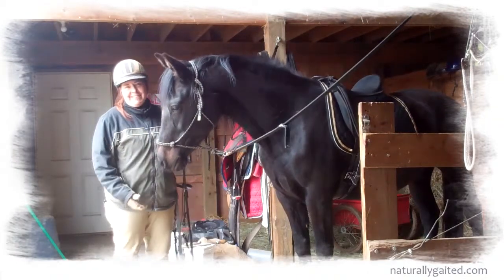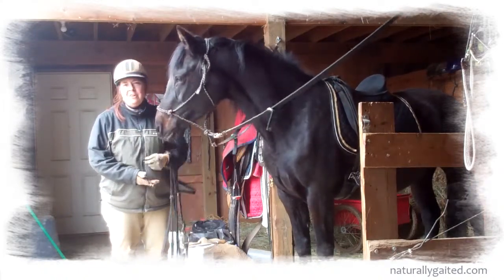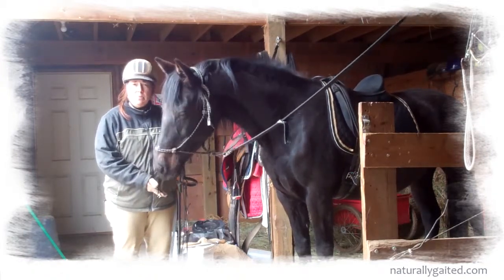Hi everybody. My name is Jennifer Klitsky, author of Naturally Gated. This is my friend's horse, Lady. She's an unregistered 10-year-old mare. We believe she's Morgan cross, but we also believe she's gaited.